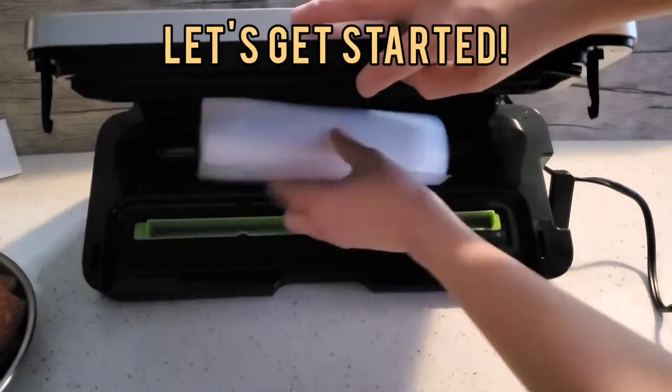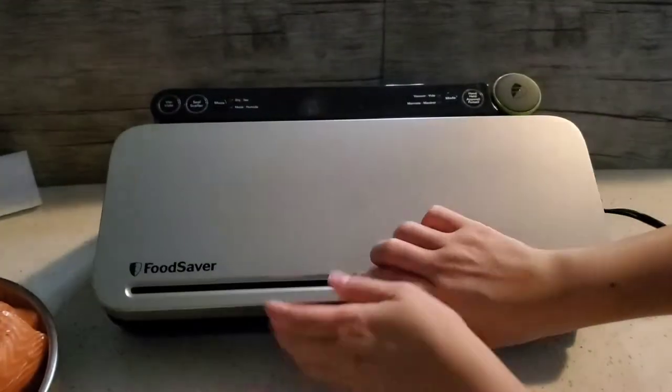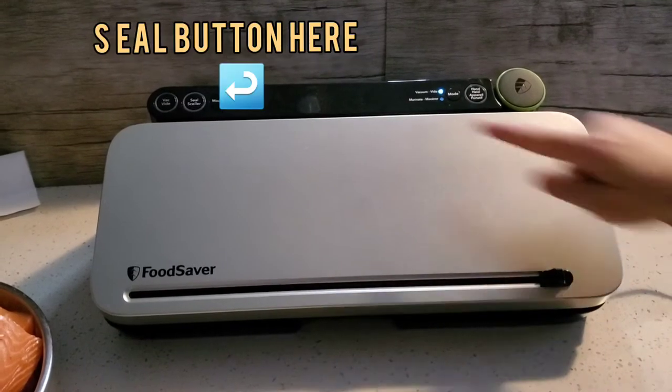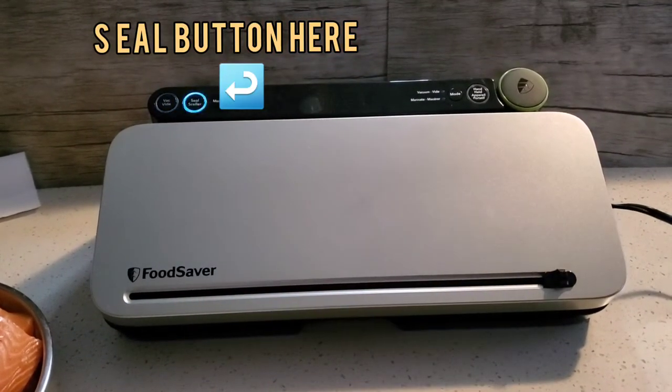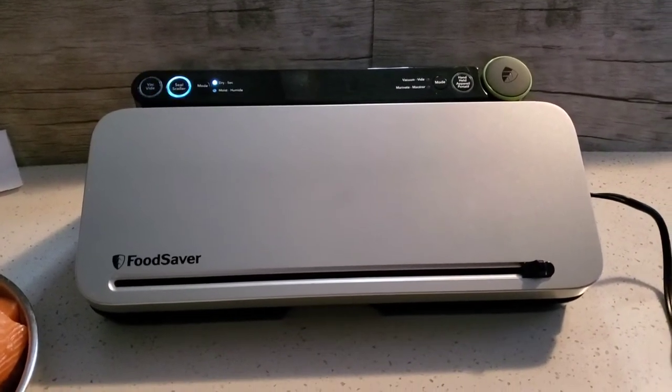First step is to open up the food saver and place the roll in and seal the bag by pulling the bag down. Turn the side latch from open to operate. Press the seal button and once the light turns off on the button, turn the side latch from operate to open.